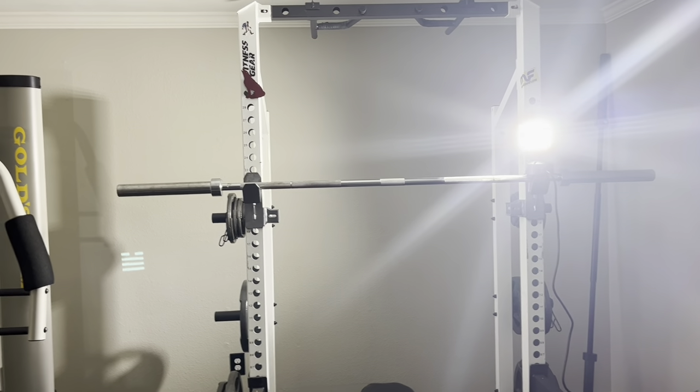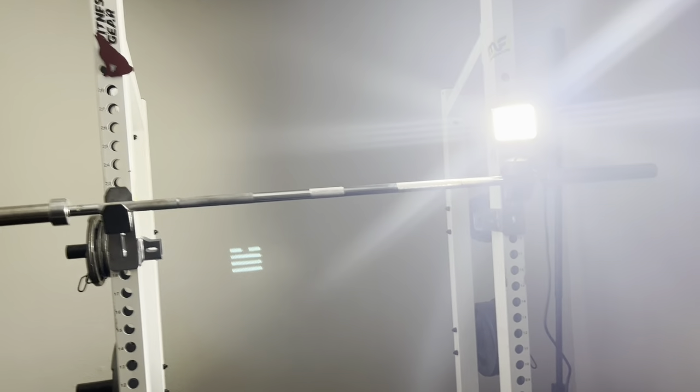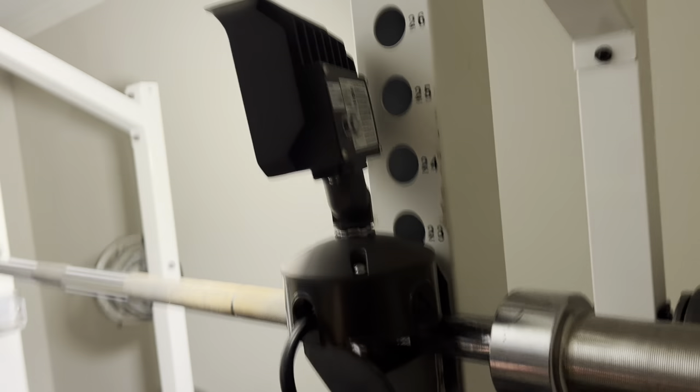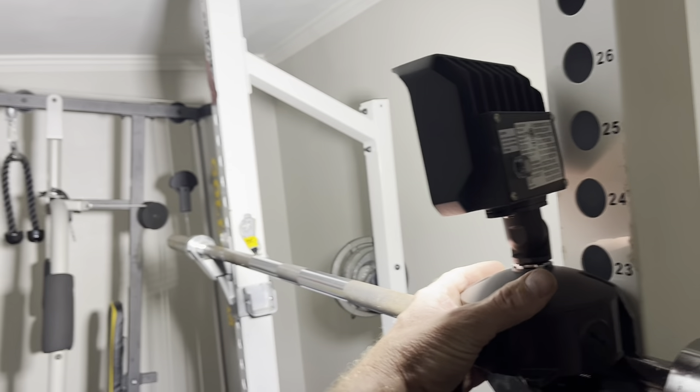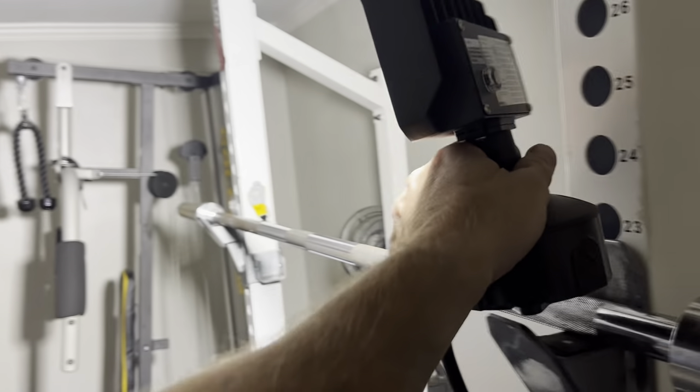Here's a look at it indoors. This room was completely black, but it totally lights up the whole room. Super bright. What a nice light. You can see it lights up the whole room. It's cool.